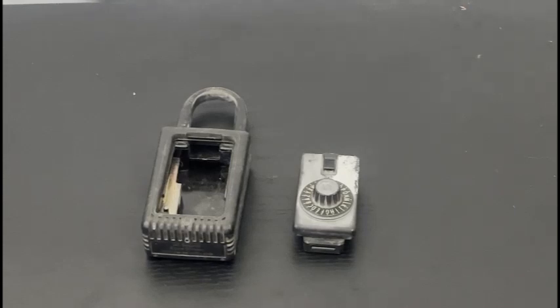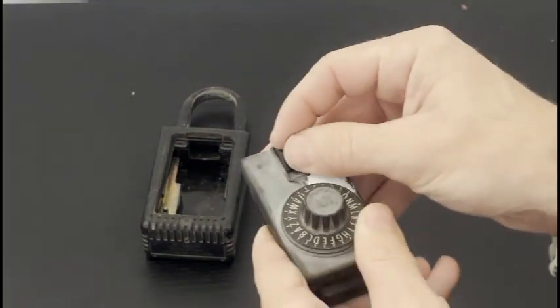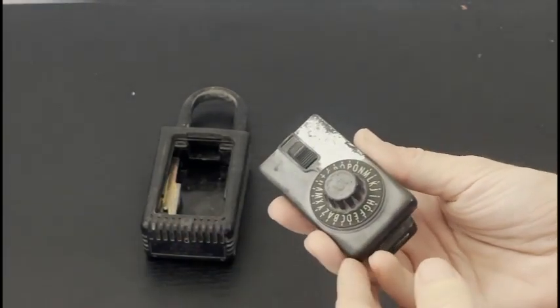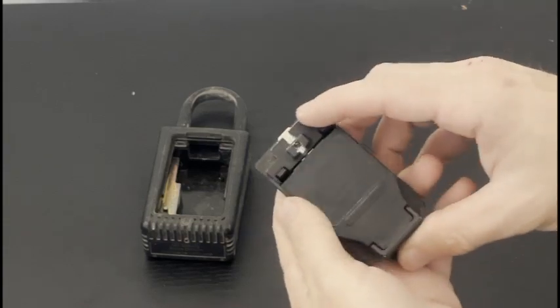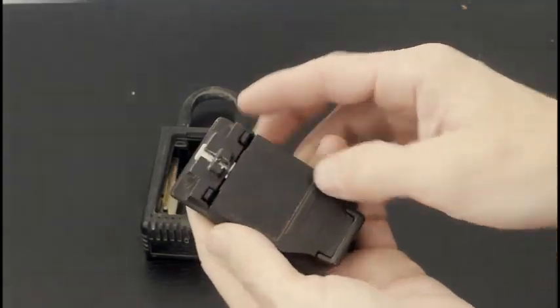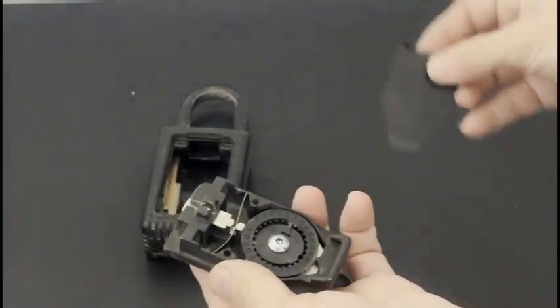Now that you have your padlock opened — or if someone gave it to you already open and they don't know the code — this is how you can reset it. Right now it's unlocked because we already entered our code of AFG. We want to change it to CAT. What you're going to do is turn this over and you'll see these two tabs — press down and this just pops out. Very simple.